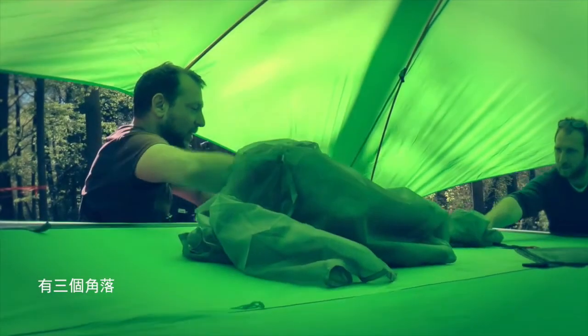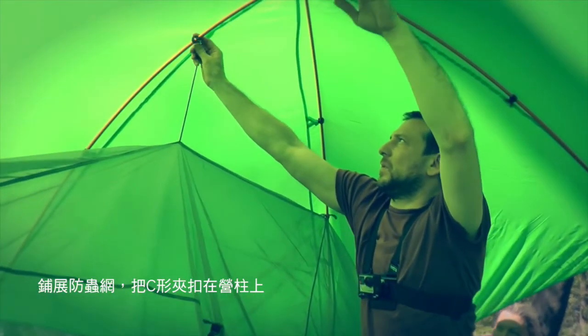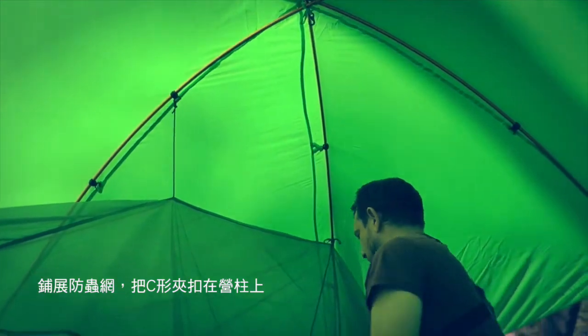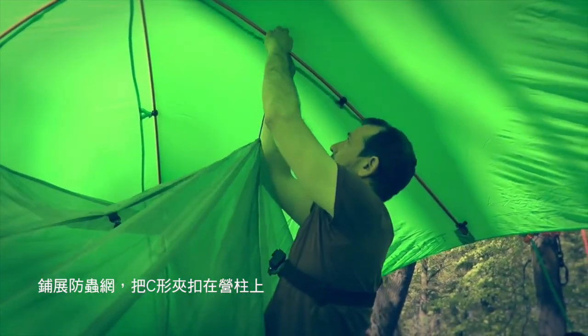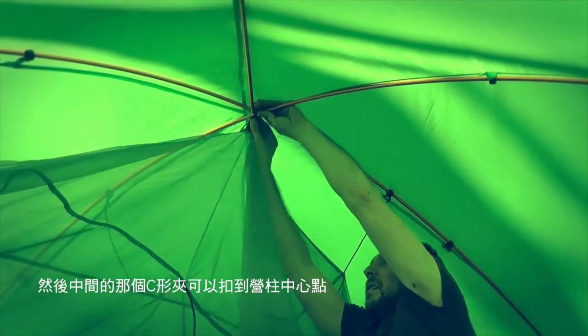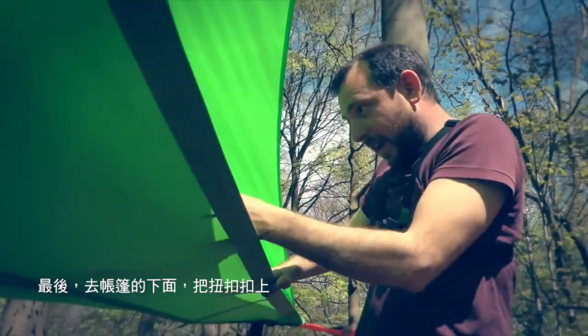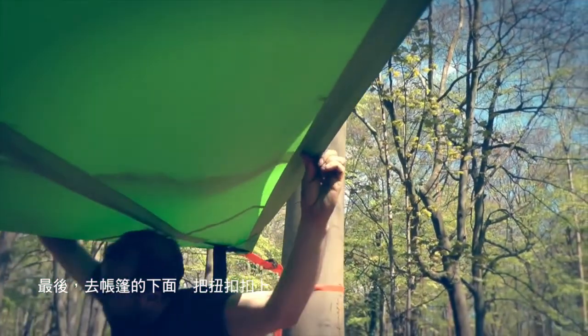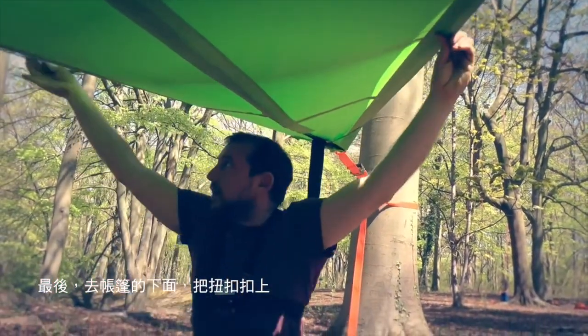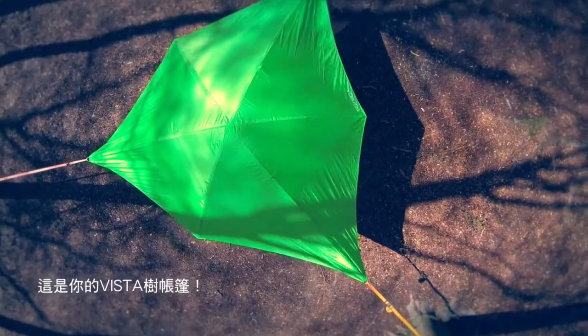It should be three corners that we can decipher. Spread the flysheet out — some more C-clips will find the right place — and a central one. Then finally come under the tent, bringing your hook and your loop together. That should be your Vista.